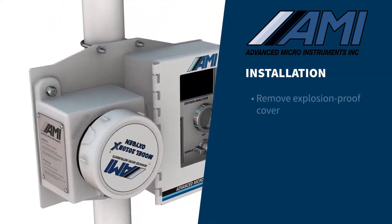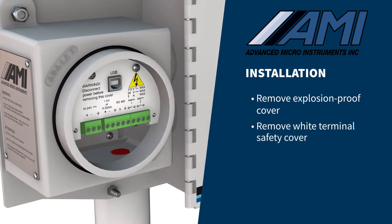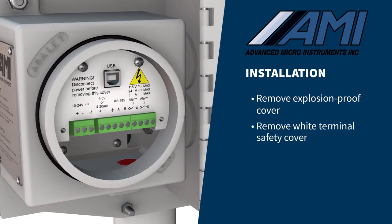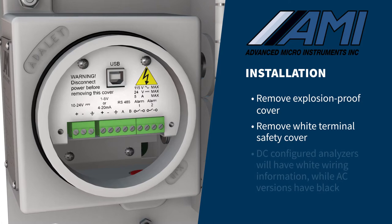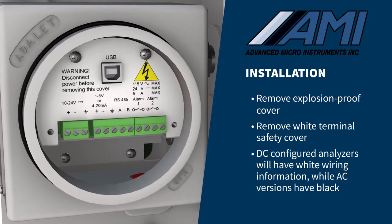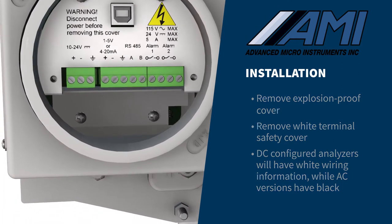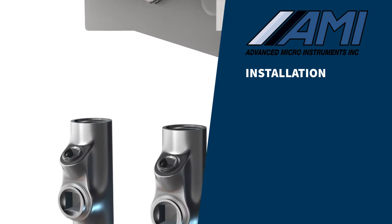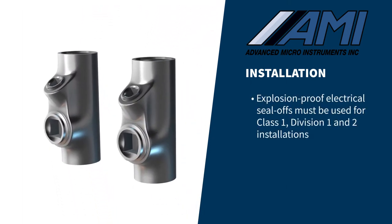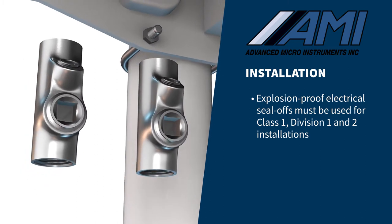To begin the electrical connections, remove the explosion-proof cover and the white terminal safety cover. Verify that your analyzer's power configuration matches your needs. DC-configured analyzers will have a white piece of sheet metal with wiring information, while the AC version will have black sheet metal. In order to comply with the hazardous environment approvals and national electrical codes, explosion-proof electrical seal-offs must be used for Class 1, Division 1, and 2 installations.